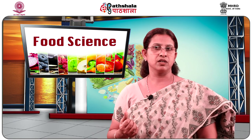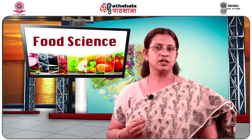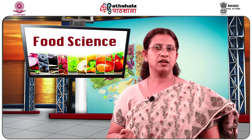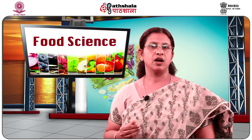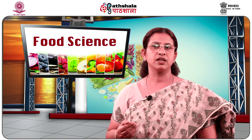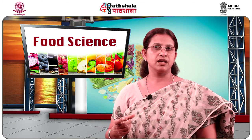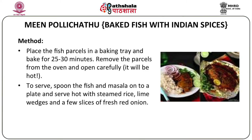Meanwhile, preheat the oven to 400 degrees Fahrenheit and tear off two large pieces of foil for baking. Place some of the cooked masala in the center of the foil, place the fish on top, and spread more masala over it. Arrange a few lime slices around it for presentation. Tightly cover the fish with the foil and pinch the edges closed to create a sealed parcel. Place the fish parcels in a baking tray and bake for 25 to 30 minutes. Remove carefully, then serve spoon the fish and masala onto a plate with steamed rice, lime wedges, and fresh red onion slices.